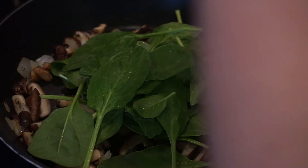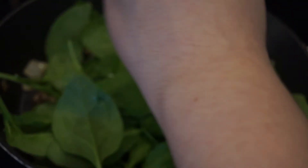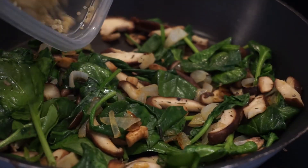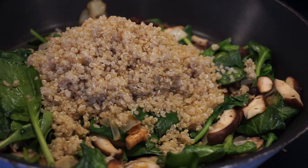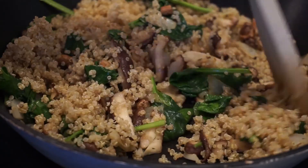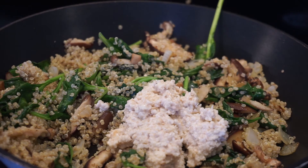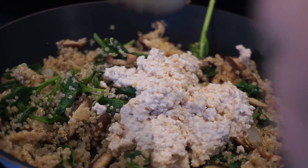Now I'm adding some spinach and letting that wilt down for a little bit. If you guys don't know, I really like adding greens to any meal that I can. Spinach is a great green for someone who has trouble liking anything green — it's pretty mild in taste and I love it. Then I'm adding the quinoa in once the spinach has wilted a little. Since I didn't have that much quinoa — really only about a serving size — the consistency of the cashew cheese ended up making the dish a lot thicker and a lot more filling.